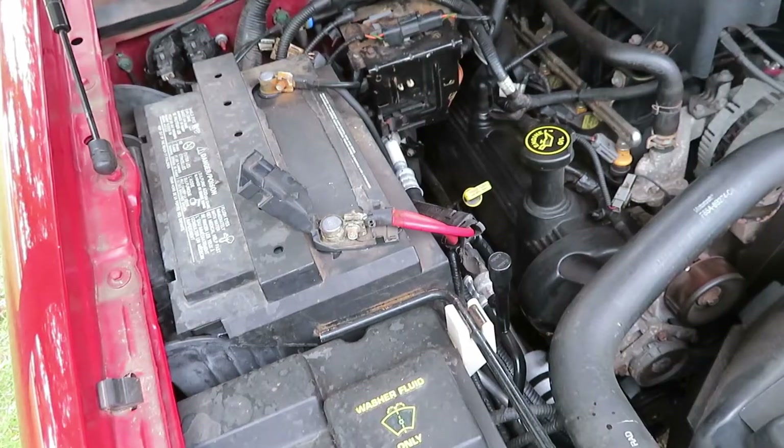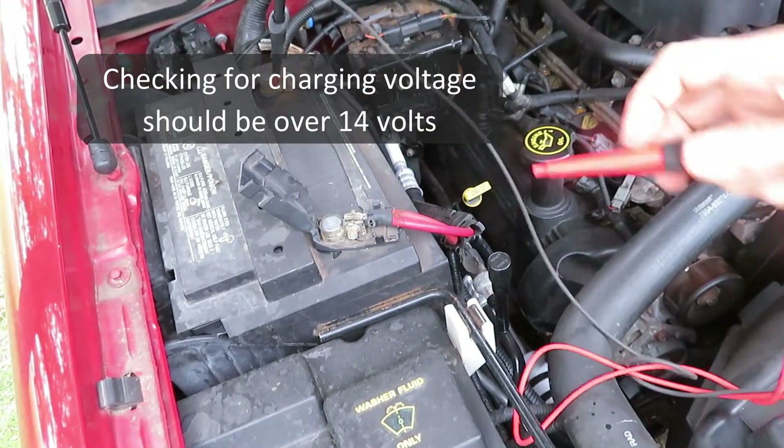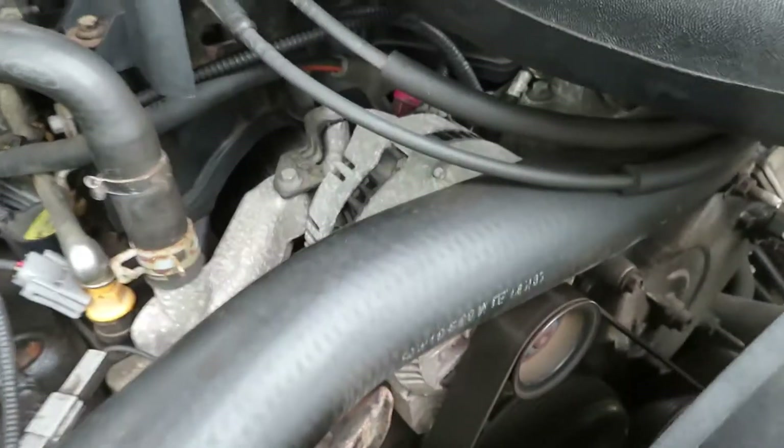Let's put a meter on the battery and see if we have any charging voltage here. It should be around 14.5 volts. That's just the battery right there — no charge.